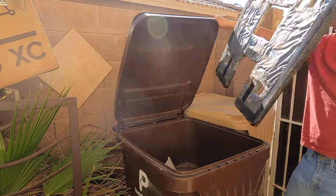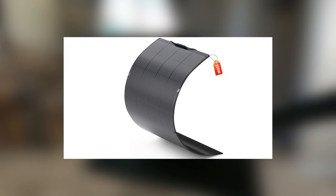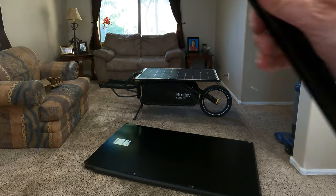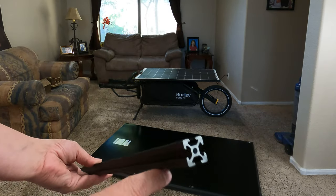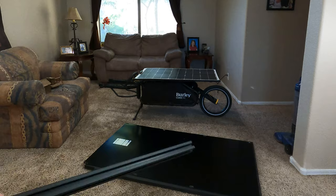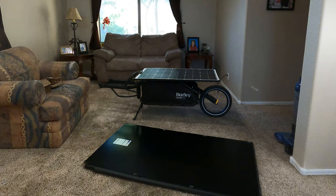The new panel is from All Powers, a company I've dealt with before. It has a three-year warranty, so I feel a lot better about it. I'm building its frame the same way I built the 100 watt version — using extruded aluminum, specifically 2020 T-slot aluminum, 20mm by 20mm. You can connect 90-degree angles into it easily with bolts, and unlike wood you don't have to re-drill or reconfigure your connections.